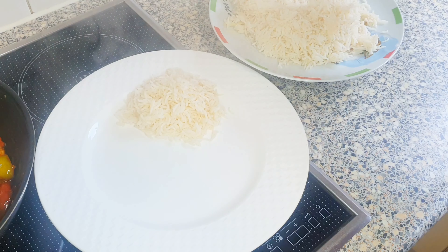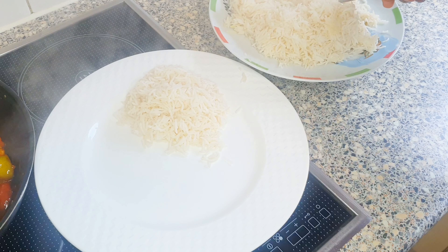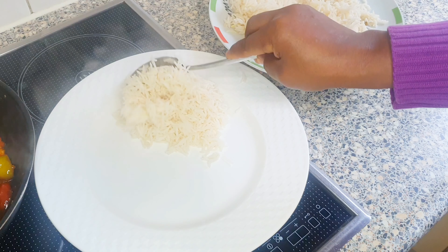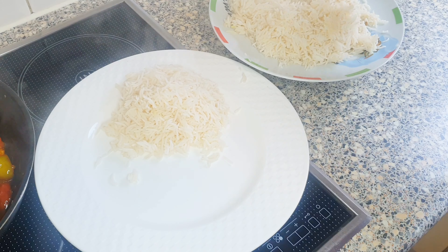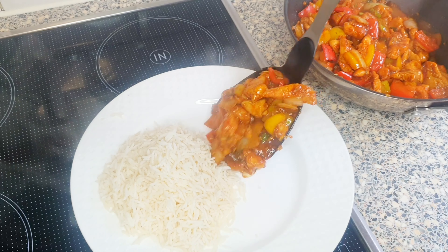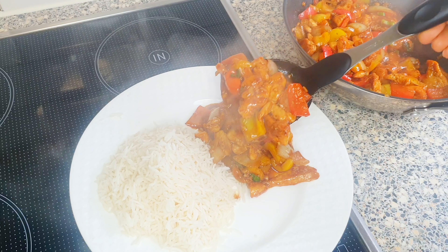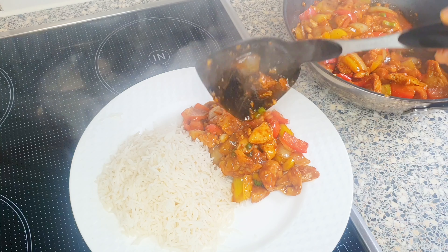As I said earlier, this is a staple in our home. My husband, my kids and I love it so much. Give it a try — I assure you, you and your family will love it. It is so yummy.